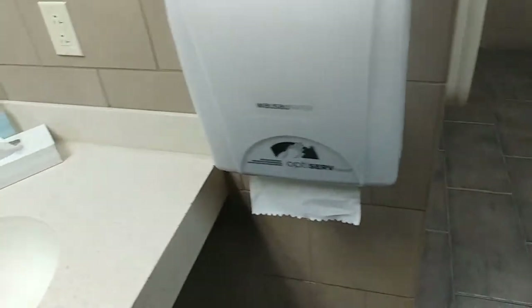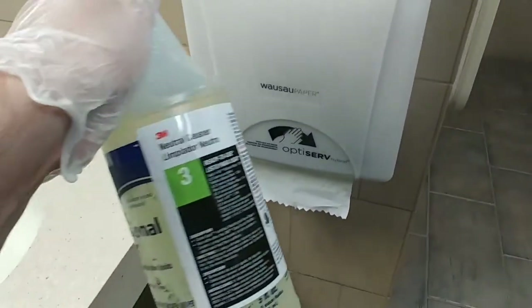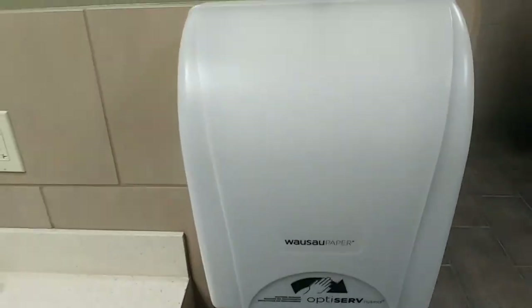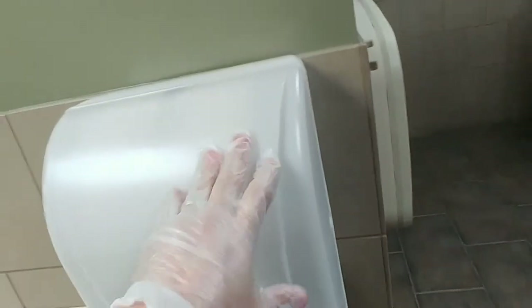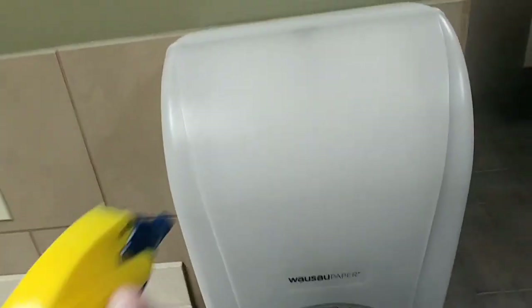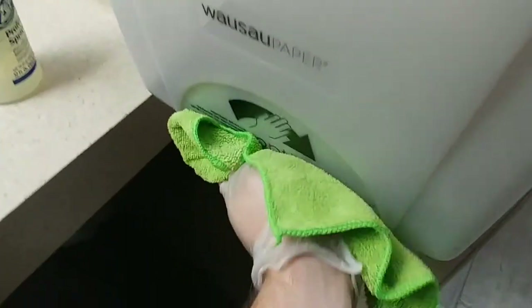Alrighty YouTube, so here we are. I'm just going to wipe them off. One thing I'm using is a neutral cleaner, and then we'll come back and fog it. But sometimes you want to use neutral cleaner on your dispensers because they'll start getting dirt on them, and disinfectant alone won't remove the soil. So I'll just spray it down with neutral cleaner — just like that, just a little bit — and wipe it down real good.